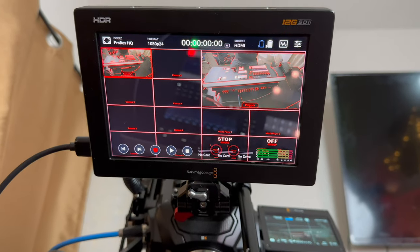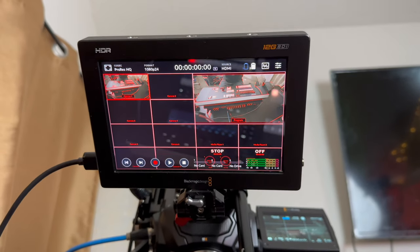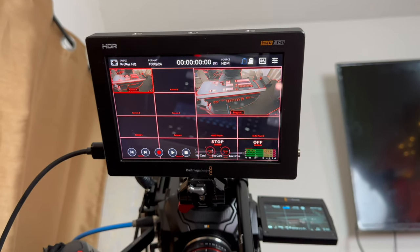I want to test it with that and see how that works. Shows up there — it's rather small because we have eight inputs, but everything is there. We can see camera one, but we don't see two.